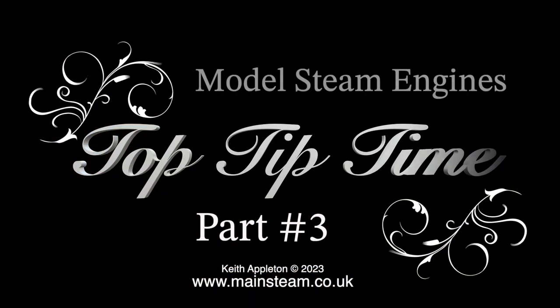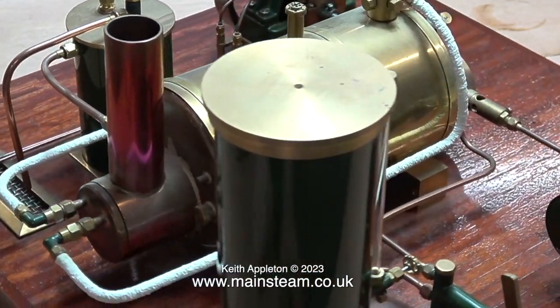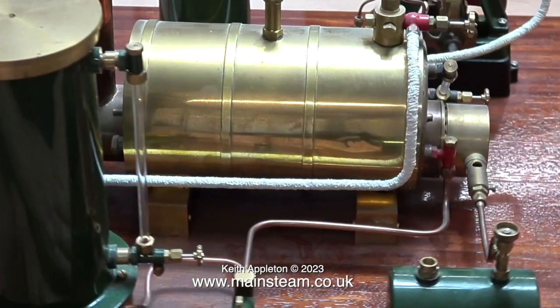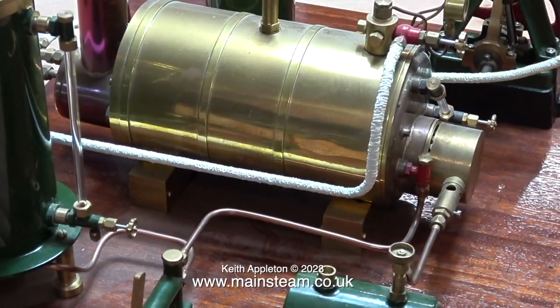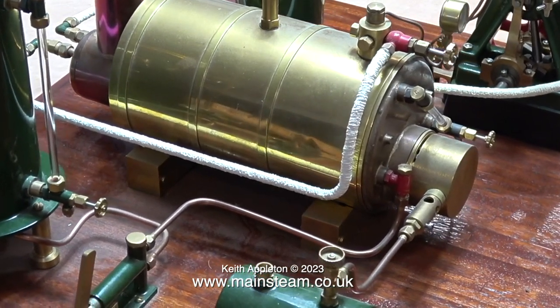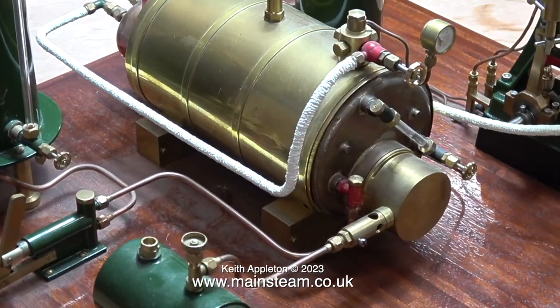This is Model Steam Engines Top Tip Time, and it's part 3. In many of my videos I feature something called Top Tip Time, where I will try and emphasise a particularly good bit of useful information. But it occurs to me that there are a lot more top tips in my videos than the ones I normally feature.